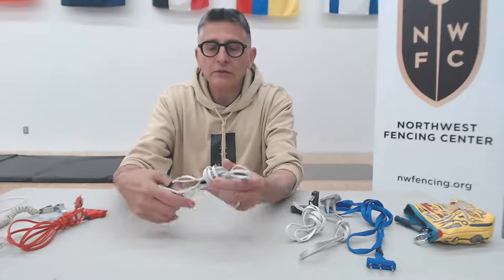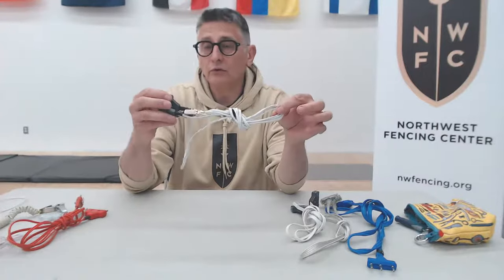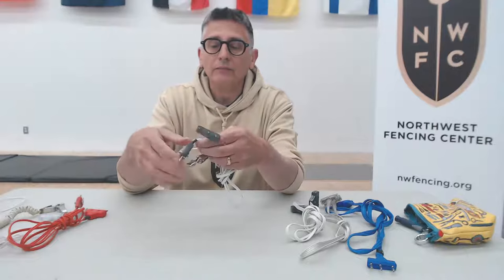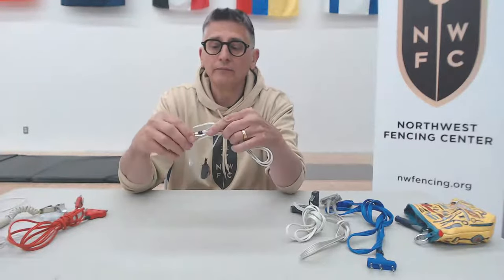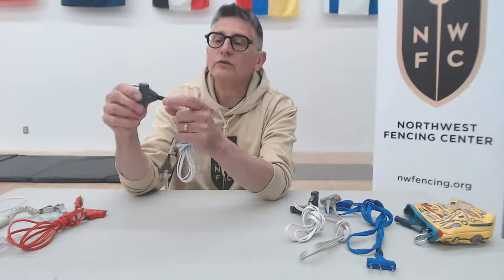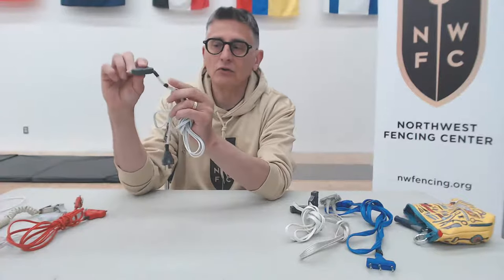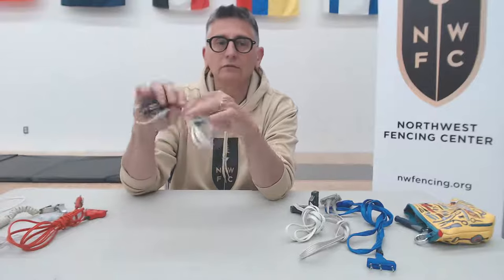What makes different body cords different from one another in terms of brands? Looking at foil body cords first: you can find inexpensive store-branded body cords, typically around a $15 investment. The wiring is usually opaque — you can't see through the insulation. The wire is flexible but gets stiffer with age. At the point where the cord goes in and out of the plugs, there's usually shrink tubing for strain relief, but it's very easy to bend the cord at a 90-degree angle even with that strain relief.